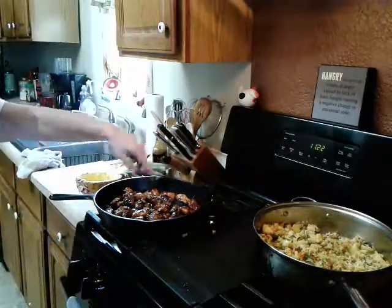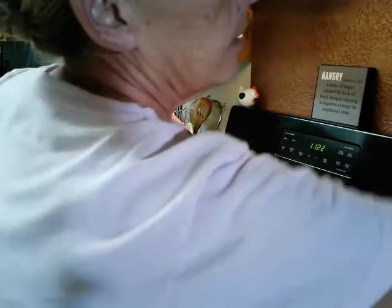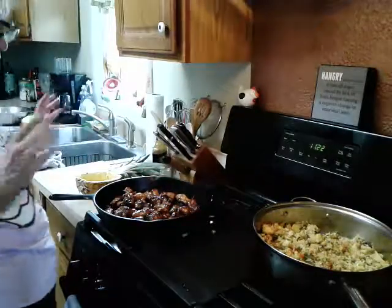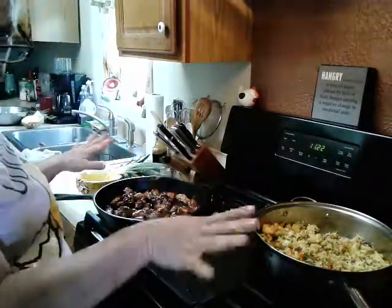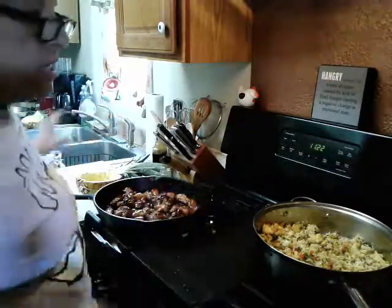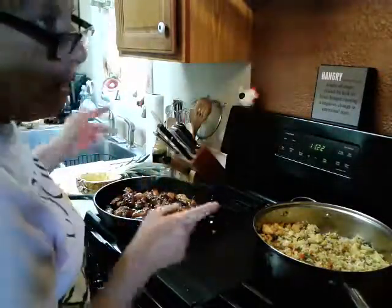So we have teriyaki chicken and we have pineapple fried rice — are you still with me? Don't worry, we'll find each other. For garnish: if you have some cilantro, chop it up and sprinkle it over the top, or use parsley. Sprinkle sesame seeds all over, mix them up. We'll also do some pepperoncinis on top.